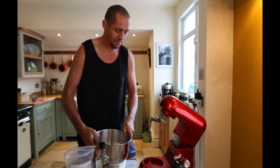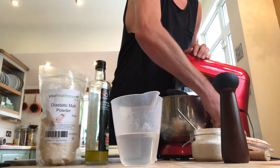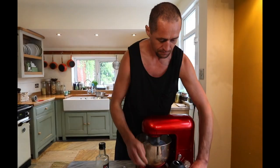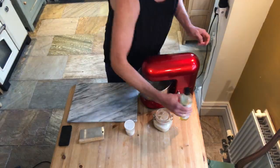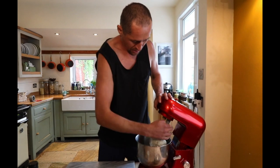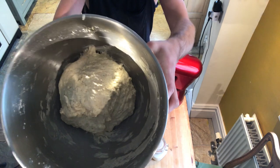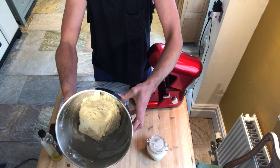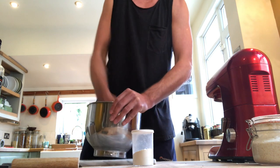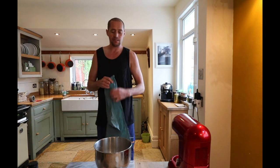Now I'm just going to give this a mix. That seems to have mixed together pretty well — it's all mixed together. I'm just going to let that sit, put a damp cloth over the top, and then come back and knead it.